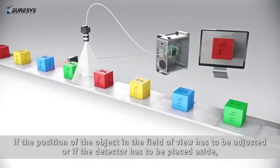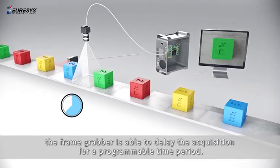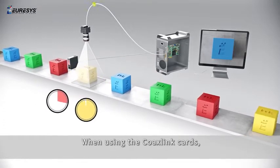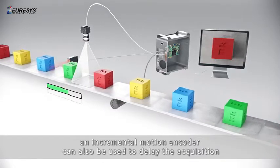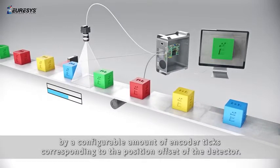If the position of the object in the field of view has to be adjusted, or if the detector has to be placed aside, the frame grabber is able to delay the acquisition for a programmable time period. When using the CoaXPress link cards, an incremental motion encoder can also be used together with the IO toolbox delay tool to delay the acquisition by a configurable amount of encoder ticks corresponding to the position offset of the detector.